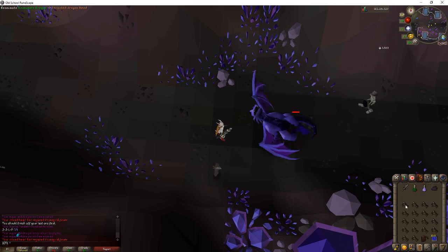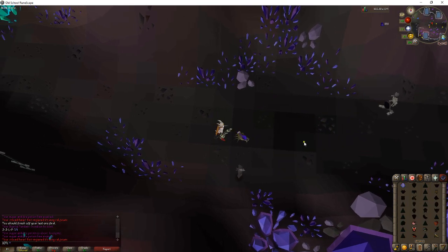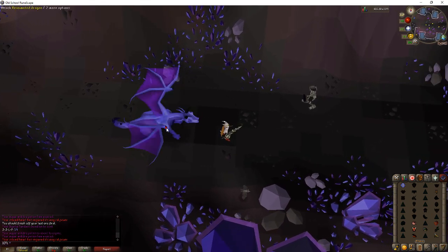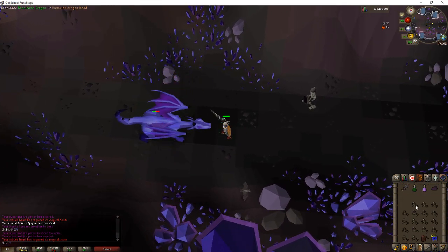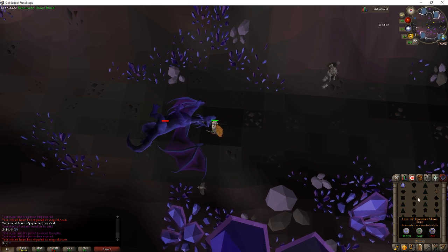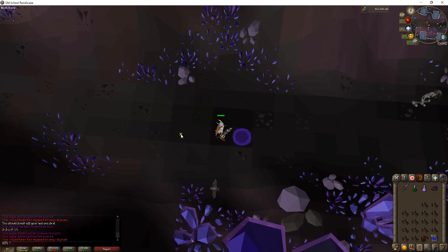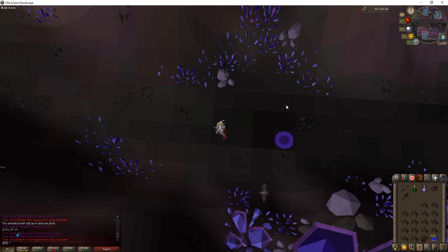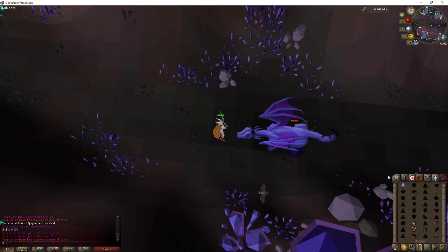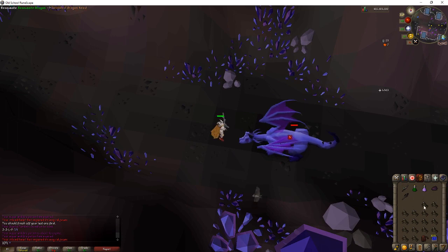So again, if you one-shot it, wait before using it. You always want to stand about three squares away — two spaces between you and the little purple glowing thing — and just keep whacking at it. You only need like one prayer potion per trip. And honestly, this is really it. It's a really relaxing method and I really enjoy it.